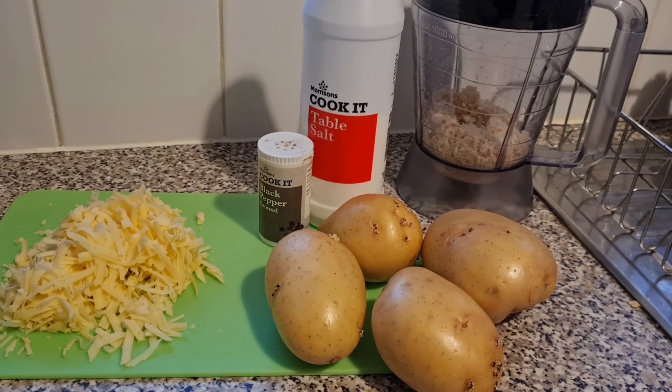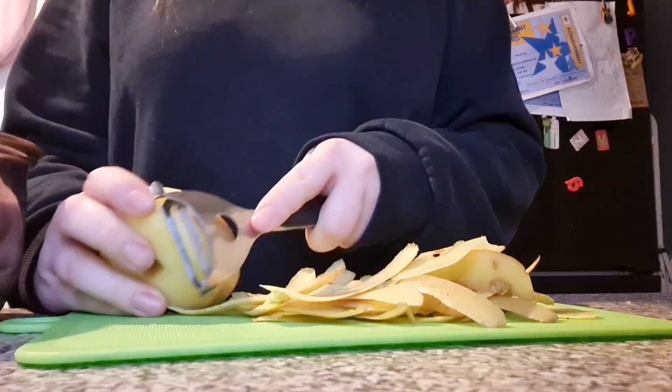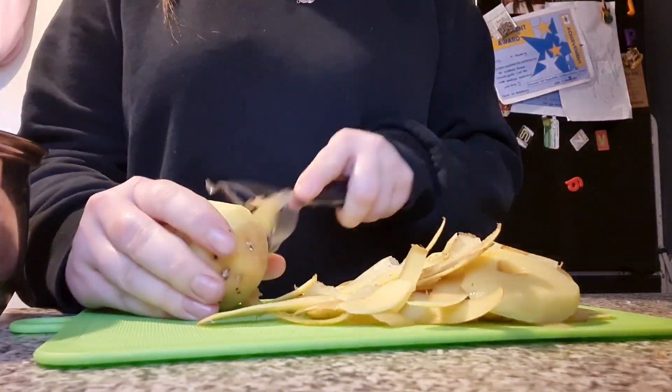You'll also need one slice of bread which I have blended up to make breadcrumbs, and that is as simple as it gets. So it's now time to prep your cheesy mashed potato pie.